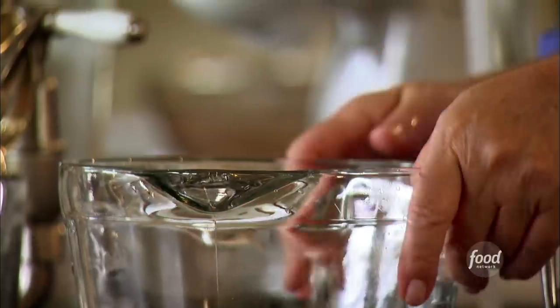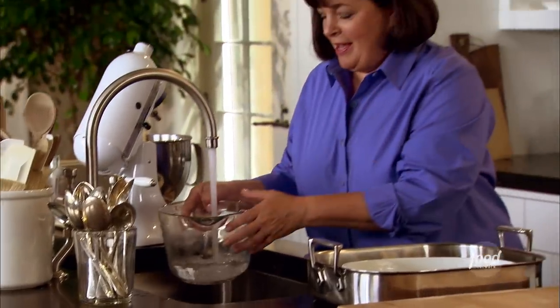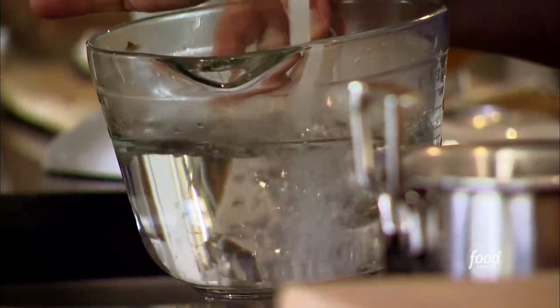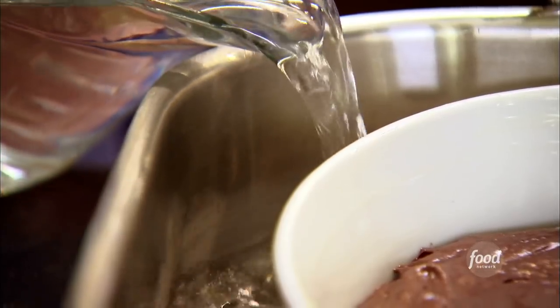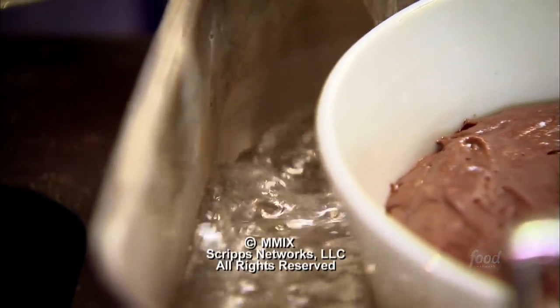Very hot tap water. This is such a great dessert to make ahead — you can bake it and just leave it on the counter. I'm going to bake this at 325 degrees for exactly one hour. It's going to be baked on the outside and like pudding on the inside.